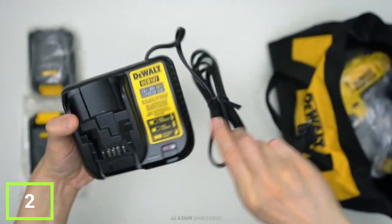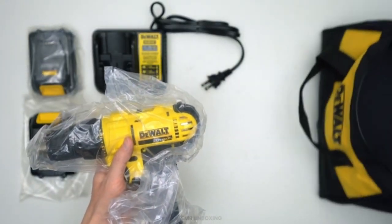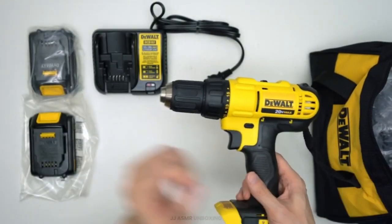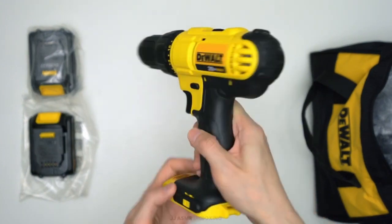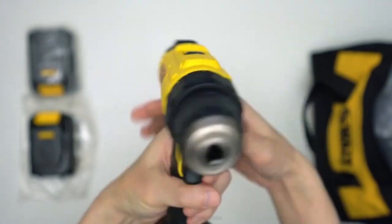The DCD771C2 20V Max Lithium-Ion Compact Cordless Power Drill/Driver Kit is lightweight and compact for working in tight spaces for long periods of time. Its high-speed transmission delivers two-speed variations, allowing users to choose the level of performance needed for various applications.